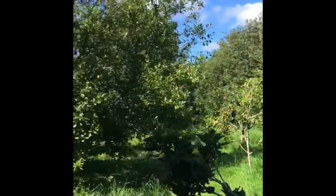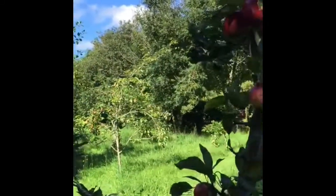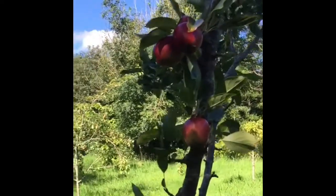This is our little orchard area — we have apple, pear, and plum trees here. I just want to go and see if I can show you what I mean about checking whether the apples are ready for harvest.